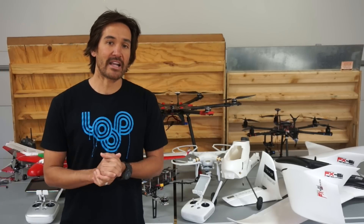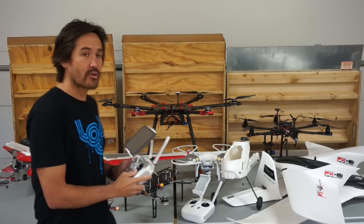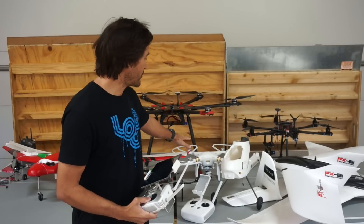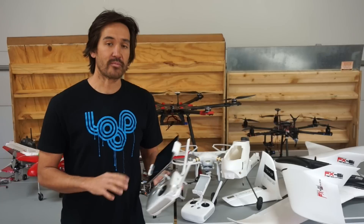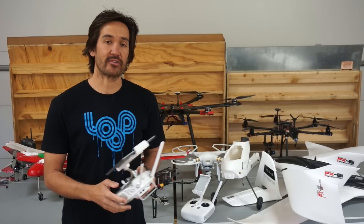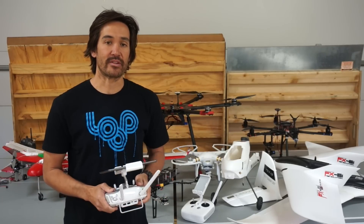Another personal highlight of 2015 was working with the DJI SDK for the Phantom 3 and the Inspire 1, and building DronePan to do 360 degree panoramas with those aircraft.